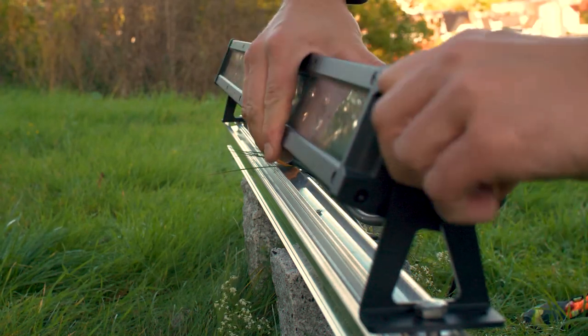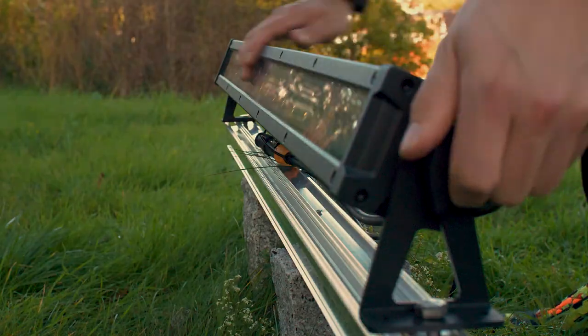Now that the hardware seems to work fine, we have to do some work on the software side. LED lamps are nothing special today, but our lighting control should get a special feature. Since this is a church, it makes sense to match the colors of the lighting to the liturgical colors.